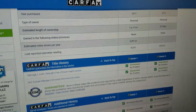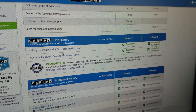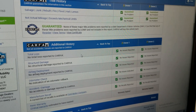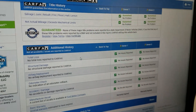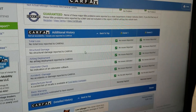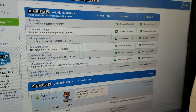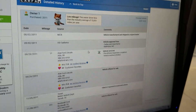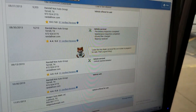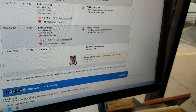This vehicle has just two owners, last owned in Texas — a nice salt-rust-free state. As we scroll down, Carfax shows no salvage, junk, rebuilt, fire, flood, hail, or lemon brands on the title. No total loss, so this is not a risky rebuilder or salvage vehicle. It's a clean title with no accidents. Carfax shows no structural damage, airbags have never been deployed, odometer checks out good, and no open recalls.